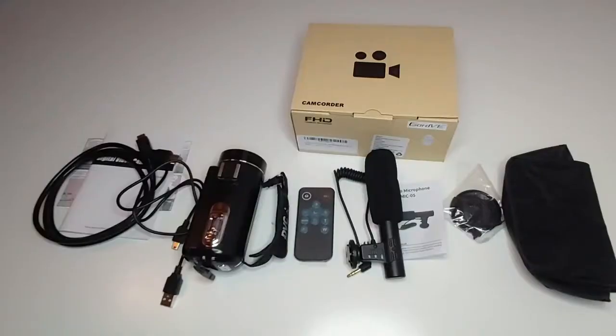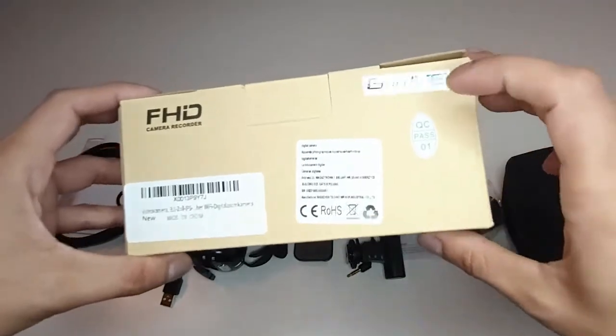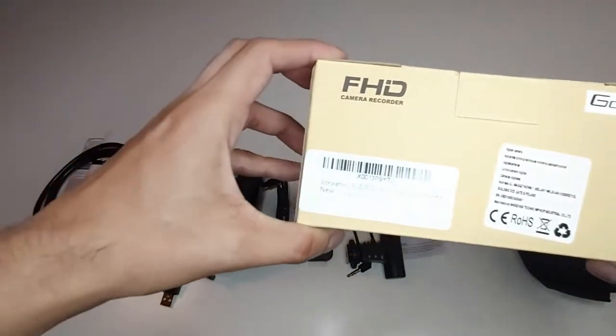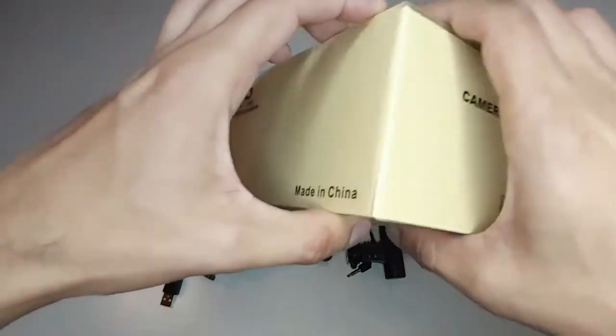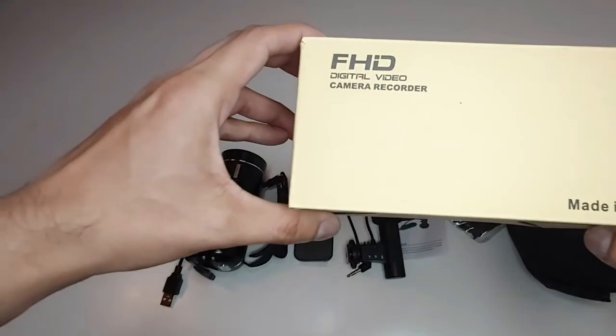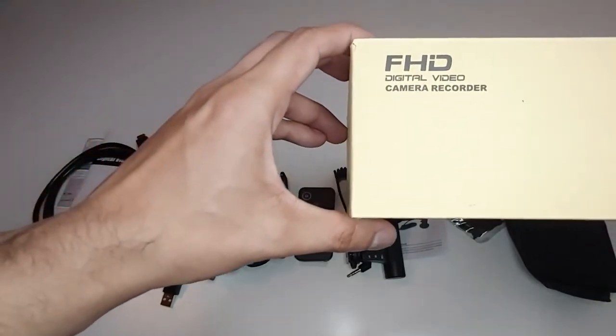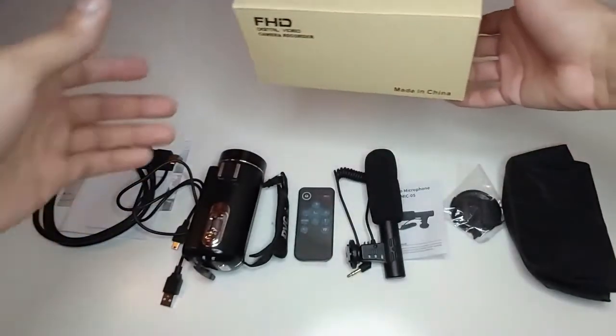Stay with us guys. I have already taken everything out just for you. Our camcorder comes in a nice box — the company is GoldVE FHD camera recorder. This product is made in China; it's an FHD digital video camera recorder. Let's put the box aside.